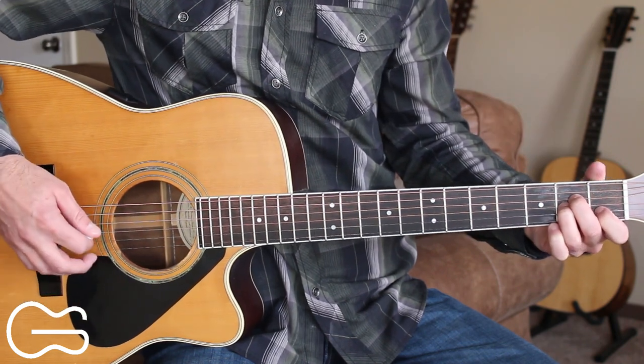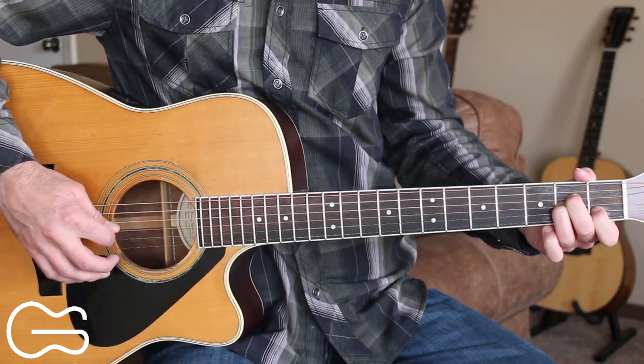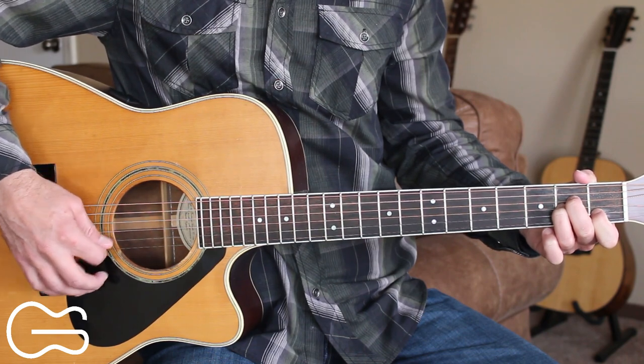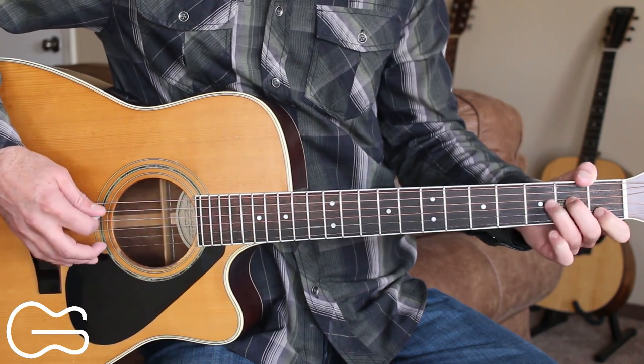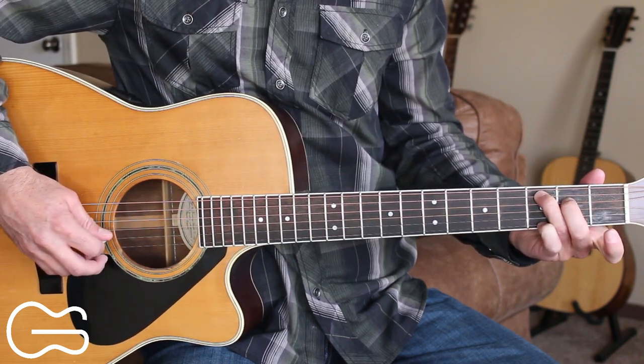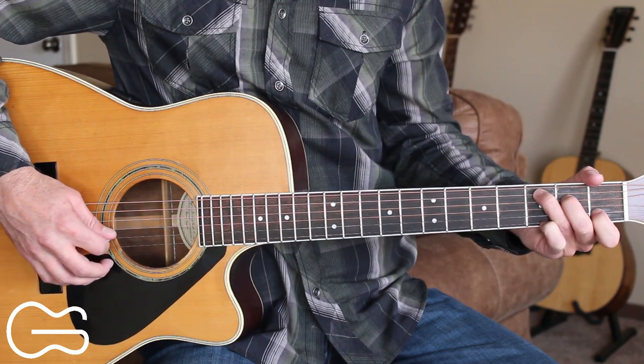We start out our intro on the A minor. So here we're going to be going fifth string, fourth string, third string, second string. Then we'll go to the C and we're going to go fifth string, fourth string, third string, then second string open and then second string first fret.